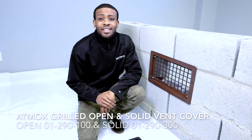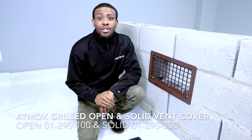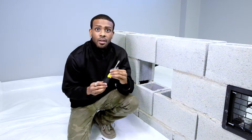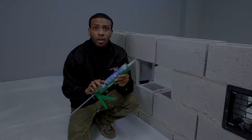Hi, this is a quick installation video for the Atmox Solid Grilled Vent Cover and Open Grilled Vent Cover. The installation for both is the same. Now let's go through the steps to install. The tools you will need for this installation are a flathead screwdriver and a caulking gun with clear caulk.